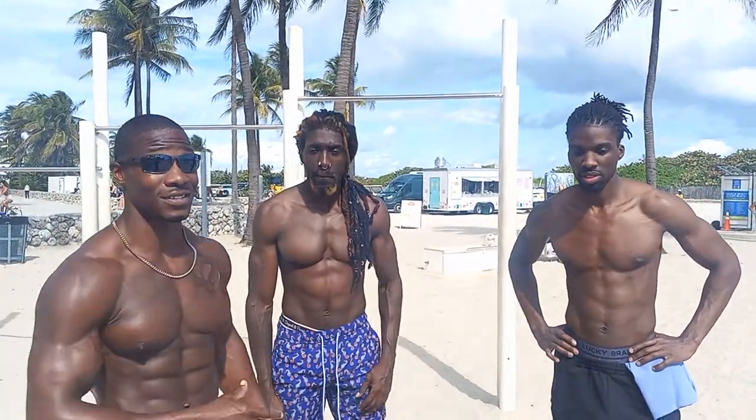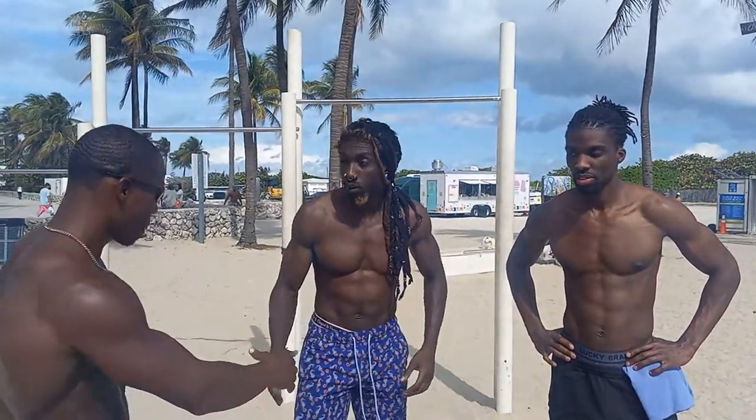It's called the 7-Minute Pull-Up, but it's not going to be for 7 minutes — I'm going to break it down in a minute. I've got two of the young gods here. What's your name? My name is Sean.